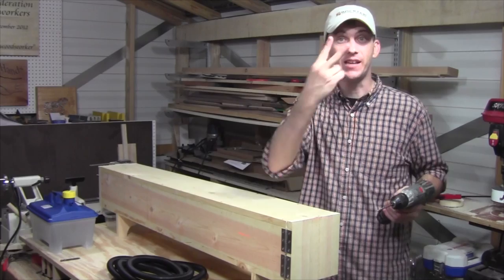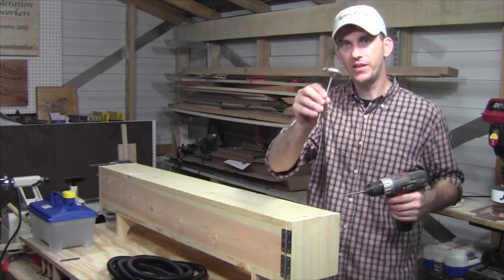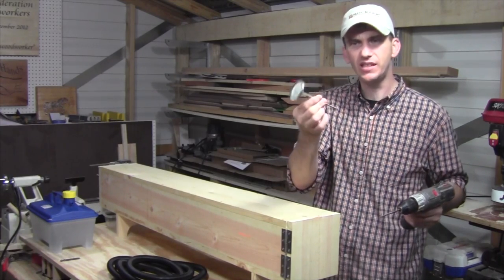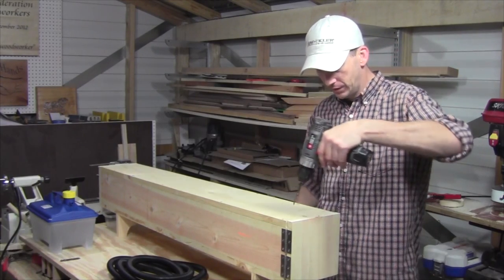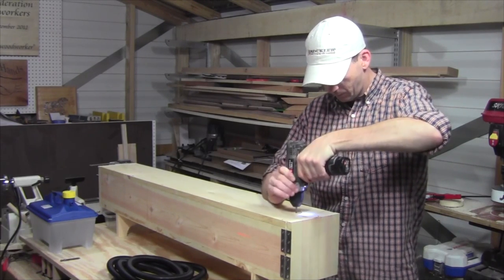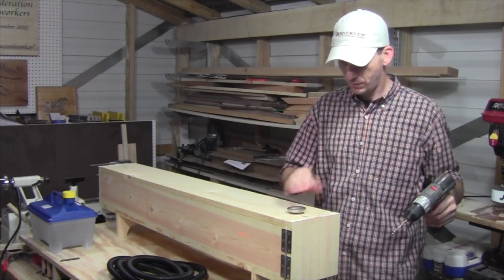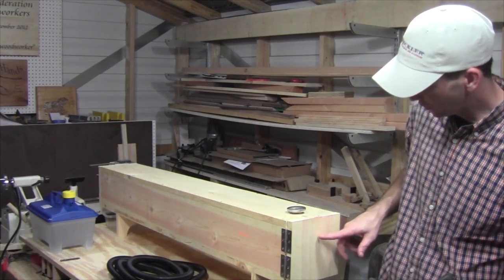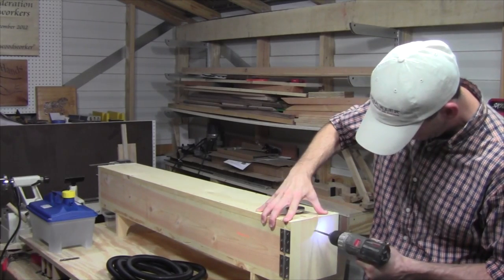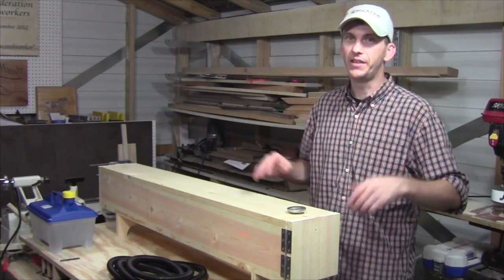Our steam box is nearly complete — we just have two more holes to drill. The first one is at the top so that a thermometer can fit inside so I can regulate the temperature — just a standard meat thermometer. The second hole is in the door close to the top and it's a vent hole. With those holes drilled, everything is complete.